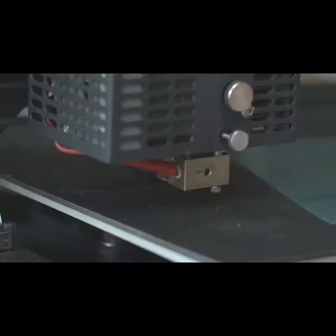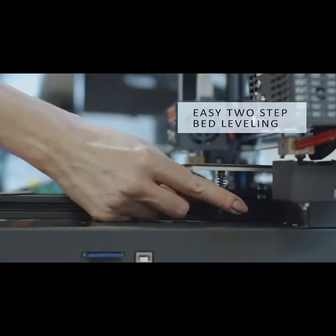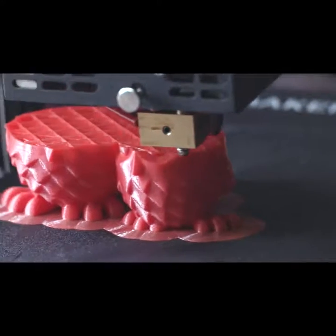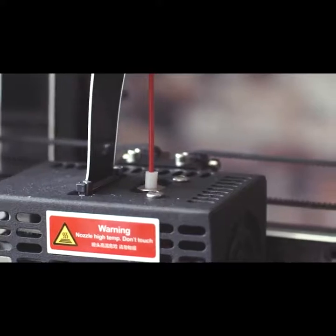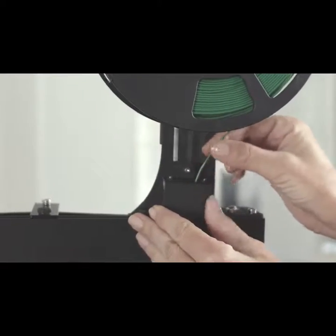The Artist-D assembles quickly and easily with clean, drip-free operation during your build. Our high-class, gap-free feeding system makes the feeding and retracting process exceptionally smooth.